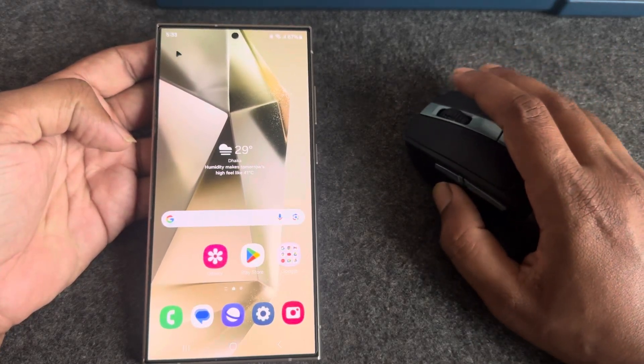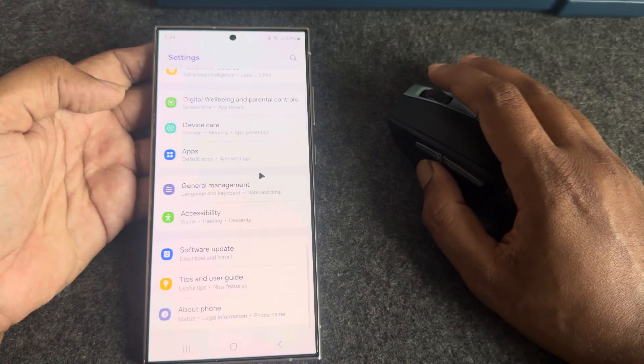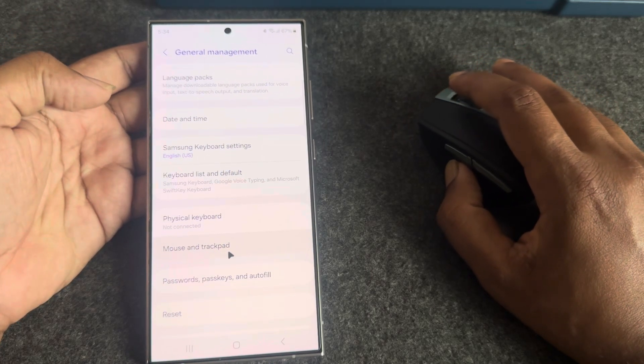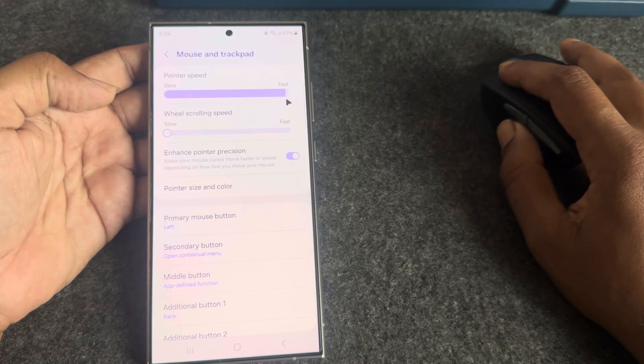To adjust mouse pointer speed for a Bluetooth mouse on your mobile, go to your Settings, scroll down and select General Management. From there, select Mouse and Trackpad, and you will see the pointer speed option.